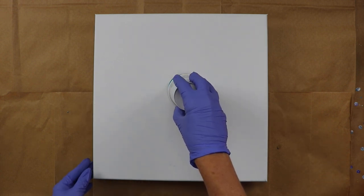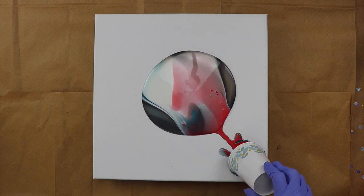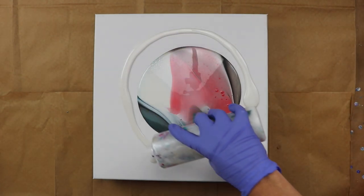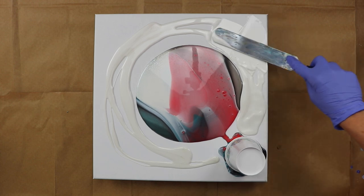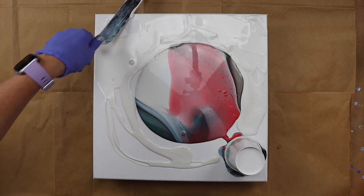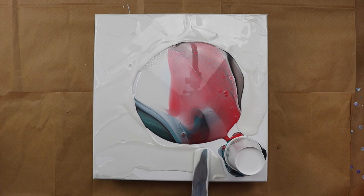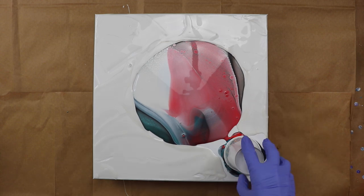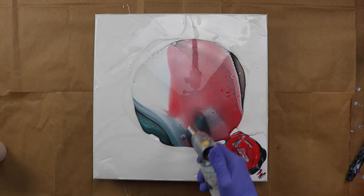So now I'm just going to flip it. Okay guys, so I'm going to go ahead and lift it now.